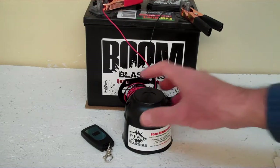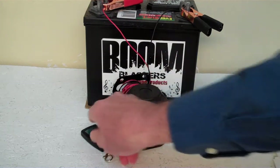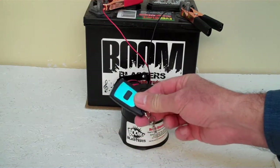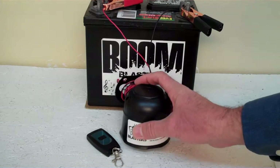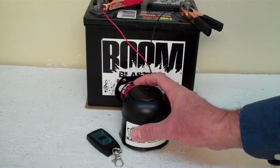Hey everyone, this is our Glory Glory Sounds wireless car horn that comes with one remote control. You can purchase additional remotes for it if you want, but it does come with one remote control. Now we've got the horn facing down because it's pretty loud and we don't want to hurt our ears here.